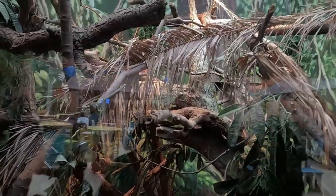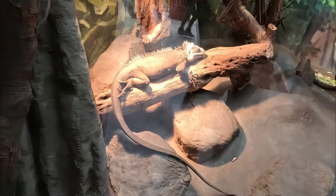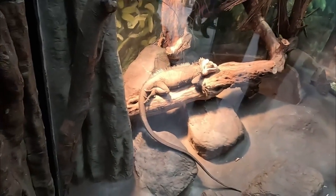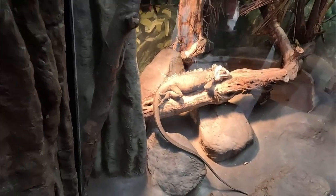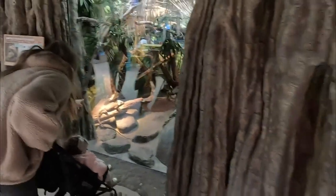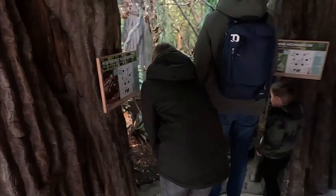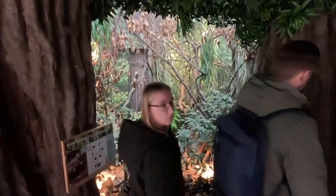And here we have the lesser Antillean iguana — actually a really rare species of iguana, which is really cool. They have two separate enclosures for them; I'm guessing they split up the male and the female, probably for breeding purposes. I just love that — whenever you see a rare Planet Zoo animal in real life it's always like 'oh my gosh, I can't believe they actually exist.'